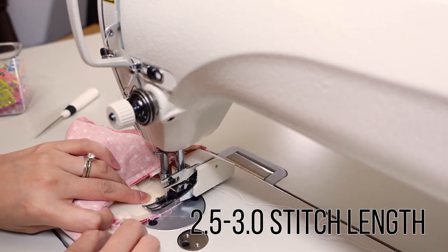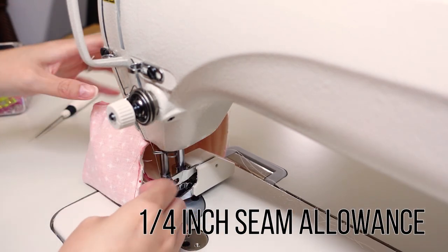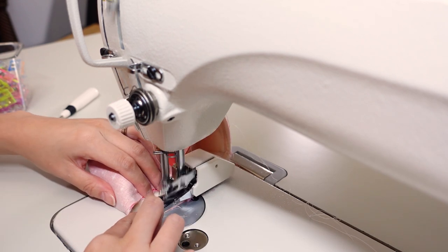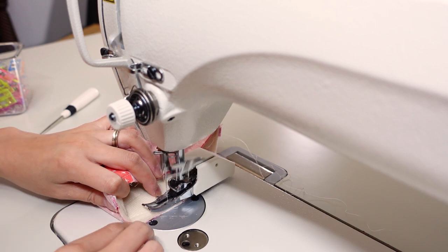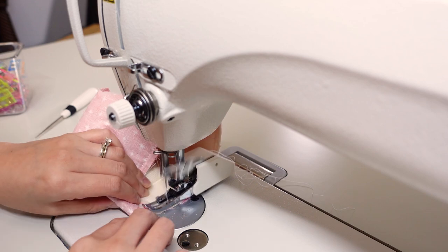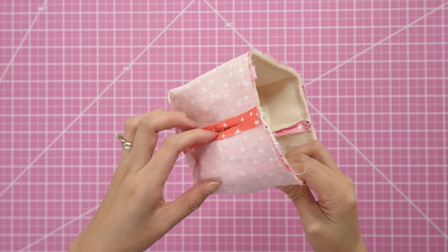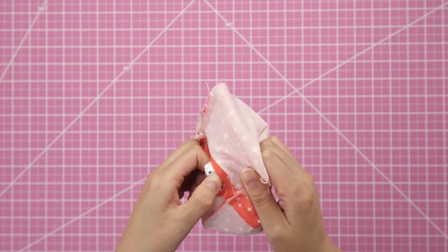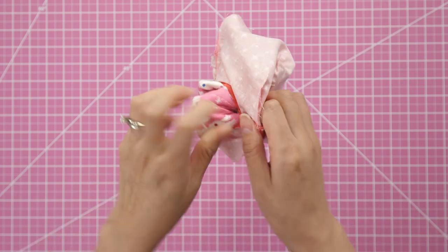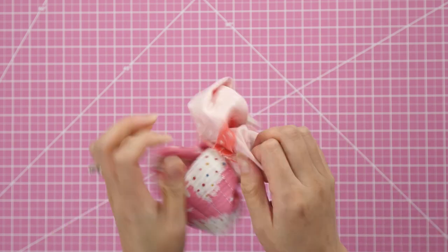With the lining inside out, insert the main piece into it right side out. Match up the opposite seams and use pins or clips to hold in place. With a quarter inch seam allowance, sew all around the basket opening — no need to backstitch, just overlap an inch or so once you return to the starting point. Remember that opening in the lining — that's how you'll be turning the entire project right side out. Take it slow and try not to rip any stitches.